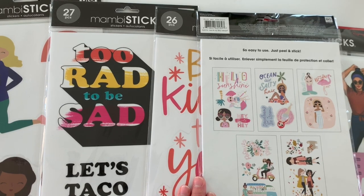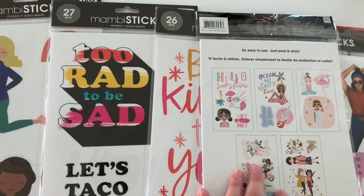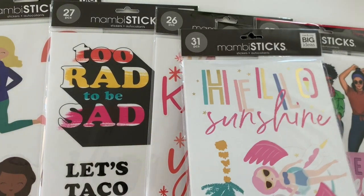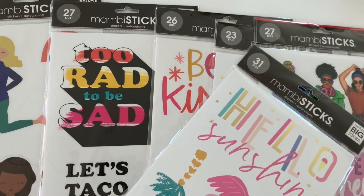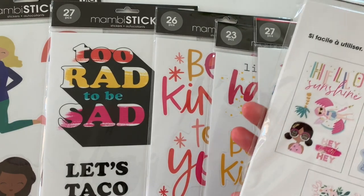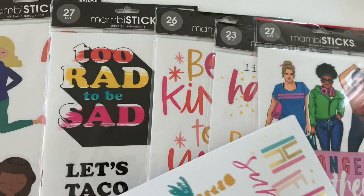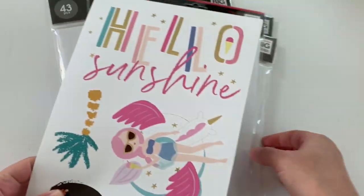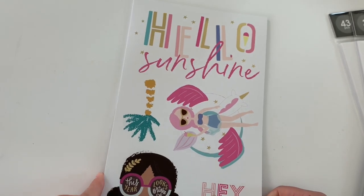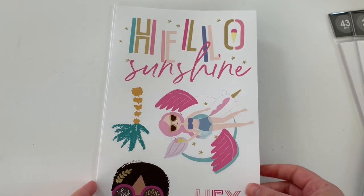You could definitely use these on cardstock paper, or frame it and put it in your planner space — I think that would be really cute. So let's open this up. This is 31 pieces. They don't have names on them, but we all know this is squad. These are retailed at $9.99, but currently they are on sale for $5.99.